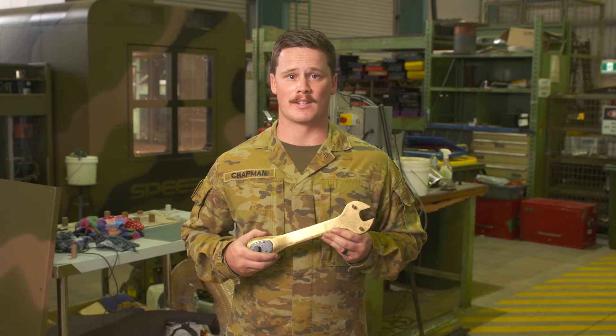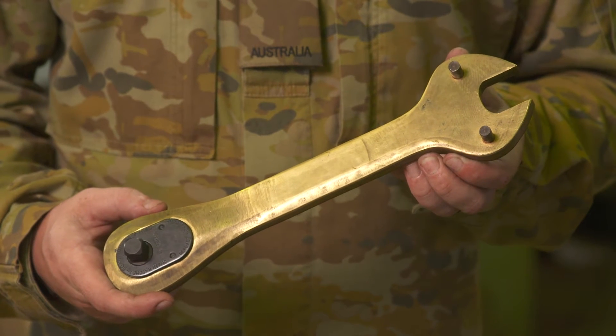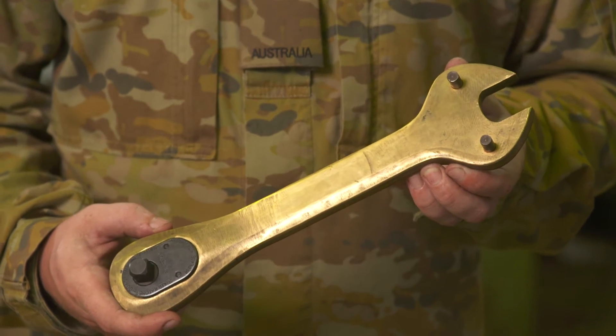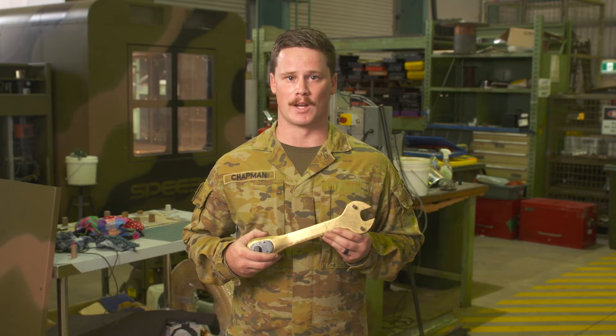This is one of the case studies of the Gunners' Ratchet. It is a specialised multi-tool that is currently used by Defence in the service of the Australian M242 light armoured vehicle machine gun.